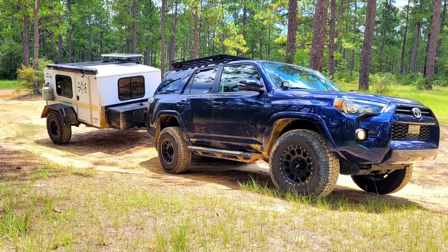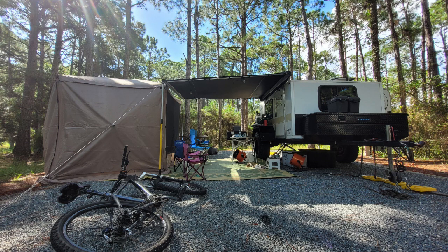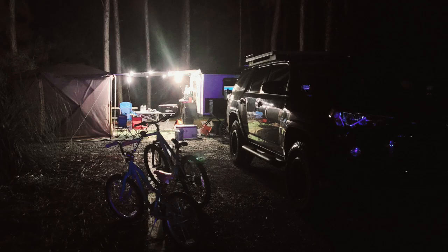I've had this trailer — this is a 6x8 Runaway Ventress — I've had it for about a year and a half now, put maybe about 11,000 miles and 50 nights of camping in it.